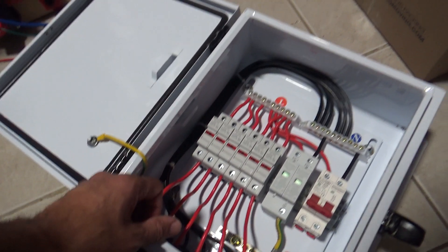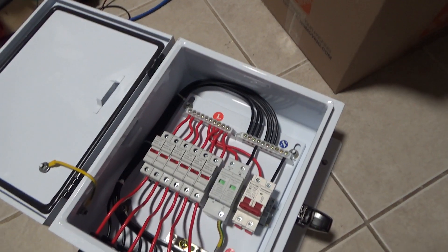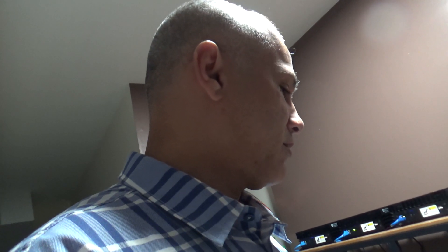I did order another panel. I was going to order two but decided to go with one. It's coming in on Monday, which is going to be my 11th panel. I'm trying to slowly scale up the solar system.